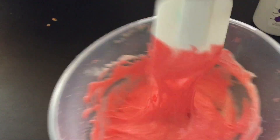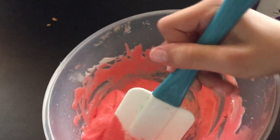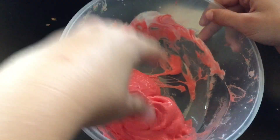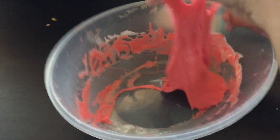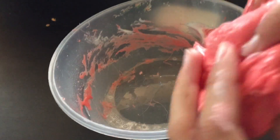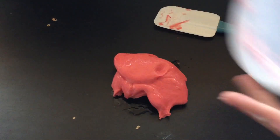You can already see it starting to come together really quickly. Once it gets less sticky, you can knead it with your hands. Pour some contact lens solution on a table to knead the slime.